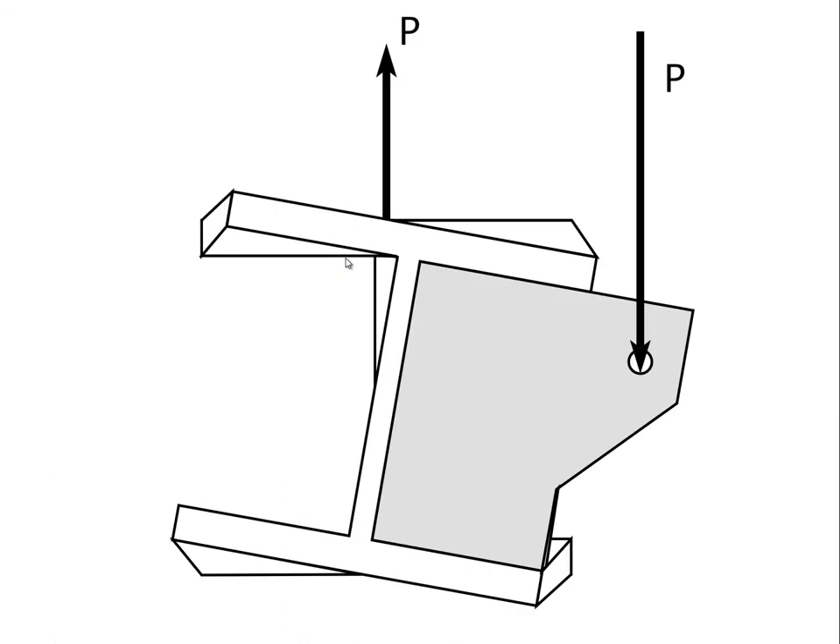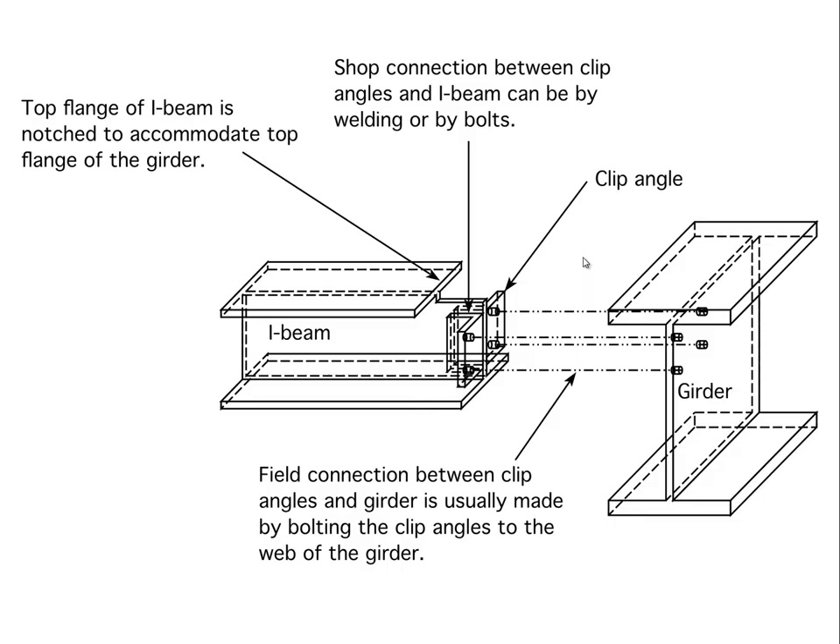The beam would exhibit distortion even if it were held at the support end so that it can't rotate, and we can imagine a number of ways to create a support configuration that would stop that. That support configuration would cost a fair amount of money, and we would still end up with this kind of distortion because wide flanges are generally not very resistive to torsional influences.